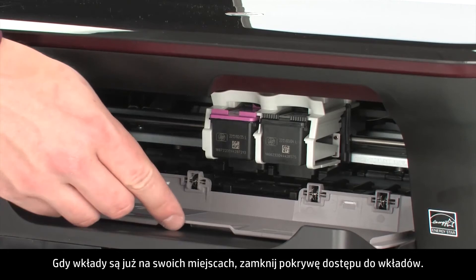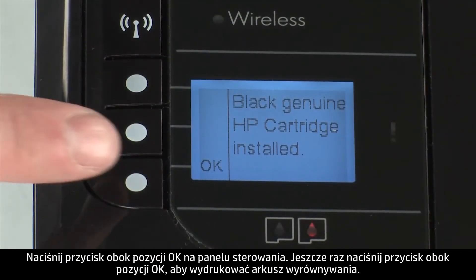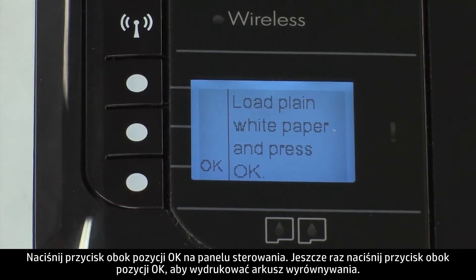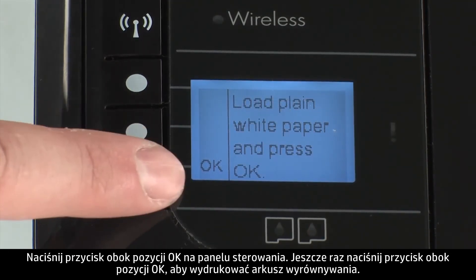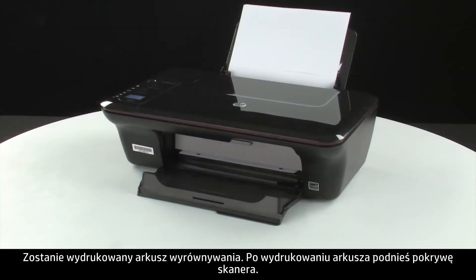When the cartridge is in, close the cartridge access door of the printer. Press the button next to OK on the control panel. Press the button next to OK again to print an alignment page. The alignment page prints.